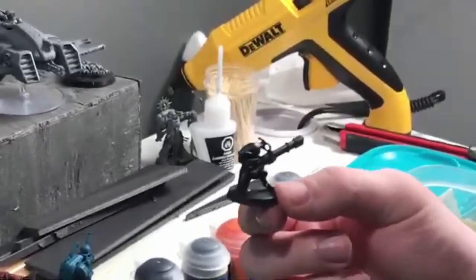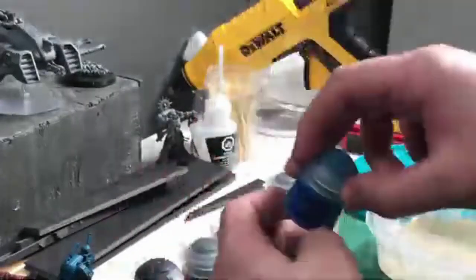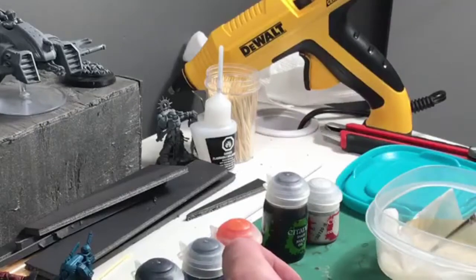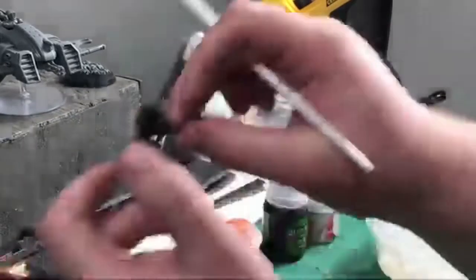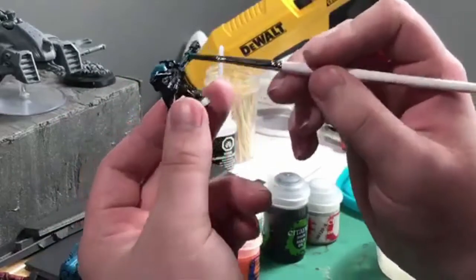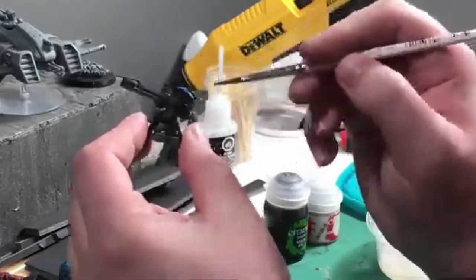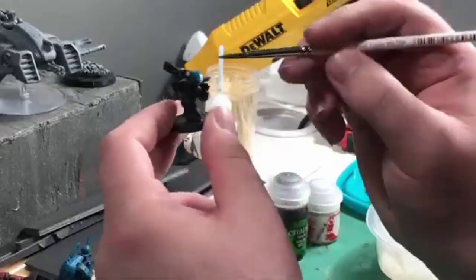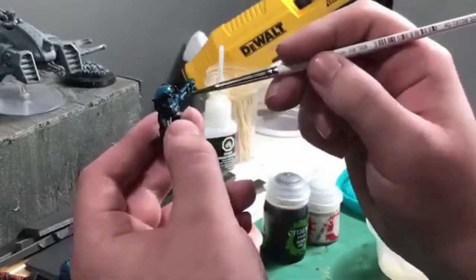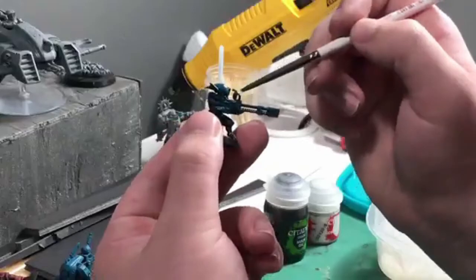Good morning everybody! Today we're going to be painting some Pathfinders using the rail rifle version, which is a nice one to demonstrate my paint job. We're starting off with some Sotek Green — it gives it a nice teal look. If you wanted to stop here, it looks pretty good at tabletop distance, about a foot away, and looks absolutely spectacular. But if you want to take it to the next level, I recommend adding some more detail, some Null Oil, and some extra colors for contrast.